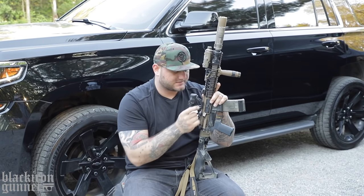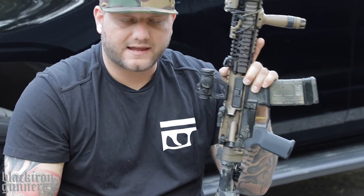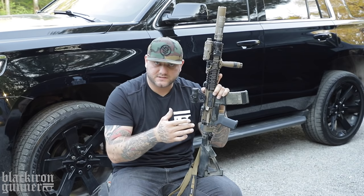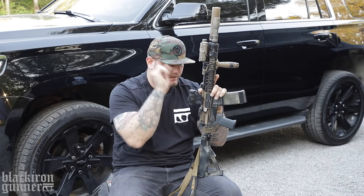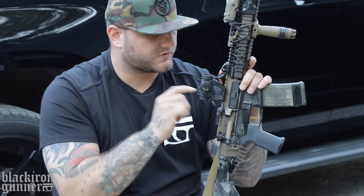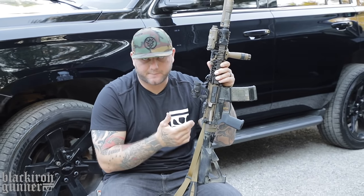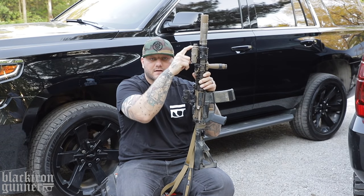As far as the mount for my optic, this is a Scalarworks LEAP T2 mount — very, very sturdy. I also use the Scalarworks mount on my EOTech Voodoo 1-8 LPVO. A little expensive, but if you're serious, you definitely want a good mount with your optic. This is an $800 optic, so I'm not going to put a $22 mount on it — bomb-proof mount, bomb-proof optic. The optic I'm using is the Aimpoint T2, two MOA. One of my favorite red dots, it's between this and an EOTech EXPS3-0. For this rifle — especially with night vision and as my go-to battle rifle — I went with the T2. The Magpul Pro backup iron sights are just kind of taking up space for now.